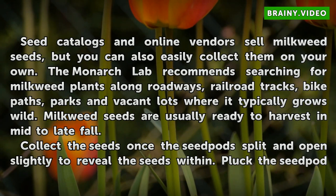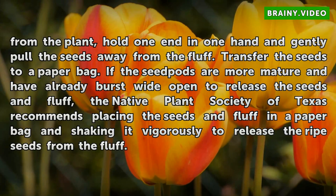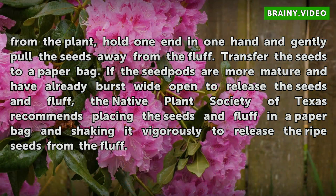Milkweed seeds are usually ready to harvest in mid to late fall. Collect the seeds once the seed pods split and open slightly to reveal the seeds within. Pluck the seed pod from the plant, hold one end in one hand and gently pull the seeds away from the fluff. Transfer the seeds to a paper bag.